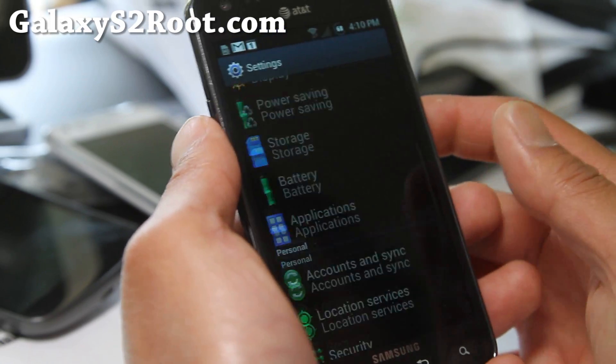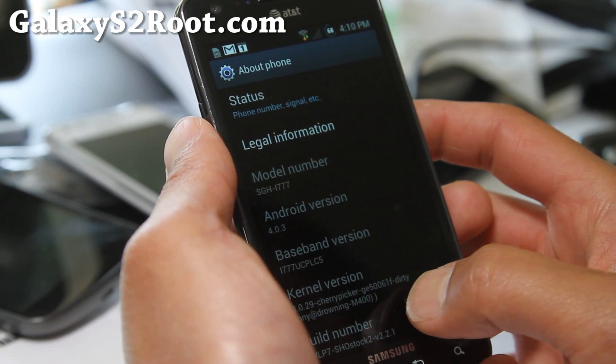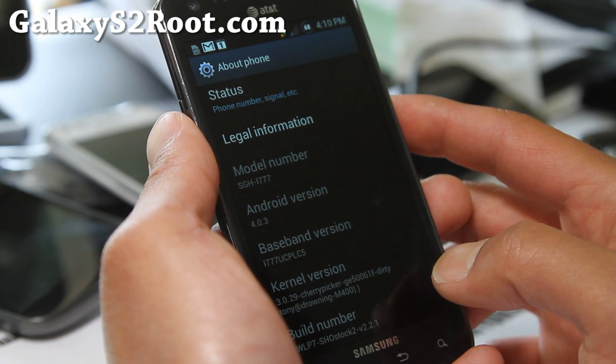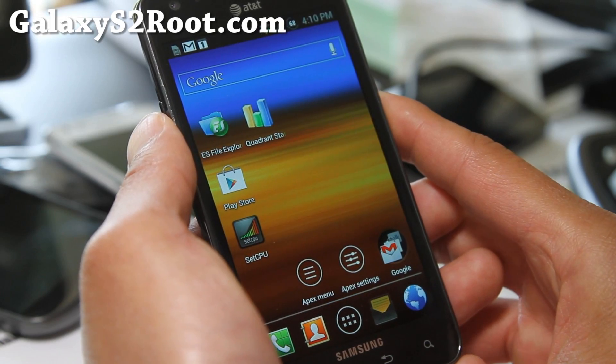It's pretty freaking awesome. It comes with an Apex launcher, which is my favorite launcher of them all. It comes with an LC5 modem, Showstock 2.2.1, and also Cherry Picker kernel, which has been working really well.